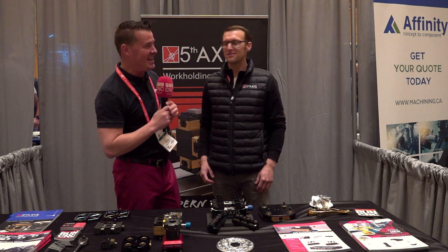Hello, my friends. Welcome back to MTDCNC. We are at SHOT Show today. I'm with my buddy Matt Evans at Fifth Axis Work Holding.